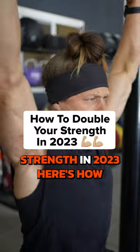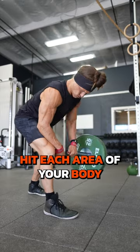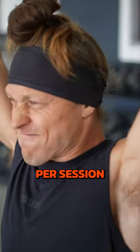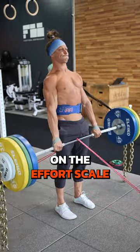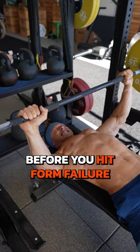Want to double your strength in 2023? Here's how. Follow my two-by-two rule: hit each area of your body twice a week and make a minimum of two sets per session a 9 out of 10 on the effort scale. That means you can only do one more rep before you hit form failure.